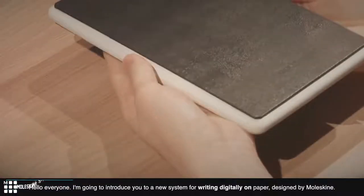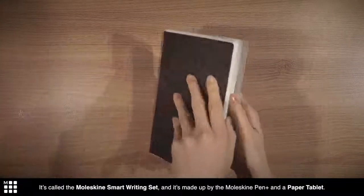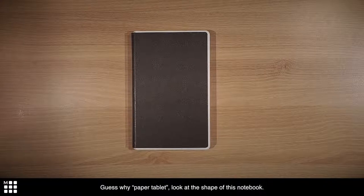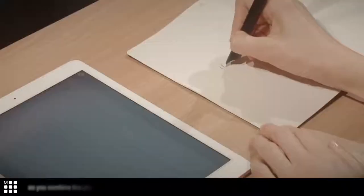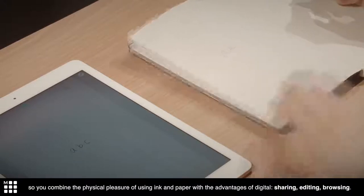I'm going to introduce you to a new system for writing digitally on paper designed by Moleskine. It's called the Moleskine Smart Writing Set, and it's made up of the Moleskine Pen Plus and a paper tablet. Look at the shape of this notebook — it's like a tablet, but it's made of paper. So you combine the physical pleasure of using ink and paper with the advantages of digital.